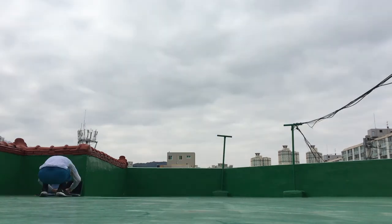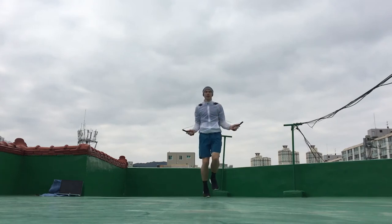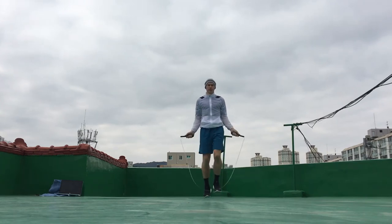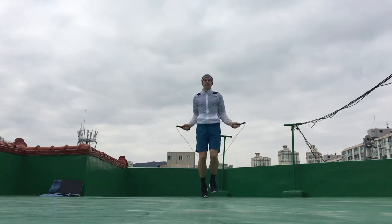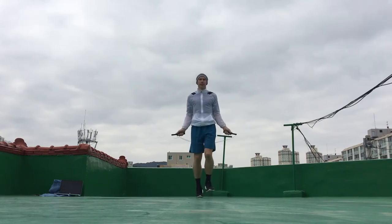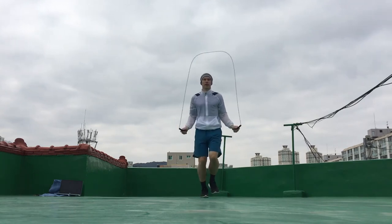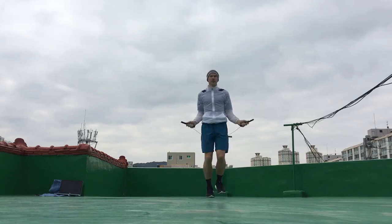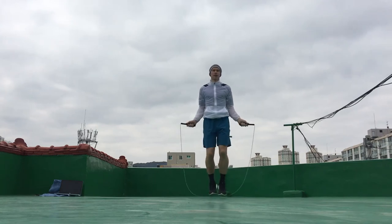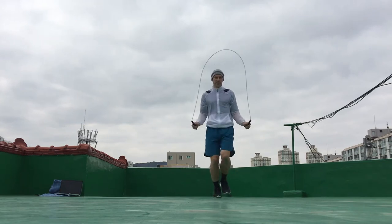I decided to change the song to 'With or Without You' — classic U2. The move I'm doing is the jump rope jog step, and you will see me perform this while moving forwards and backwards, from a side angle, and moving around in a circle, so you can see the move being performed at different angles. I have a tutorial on this move if you're interested in learning it.